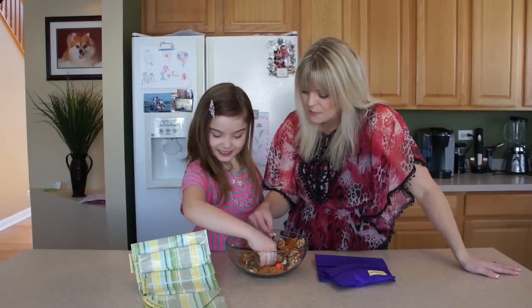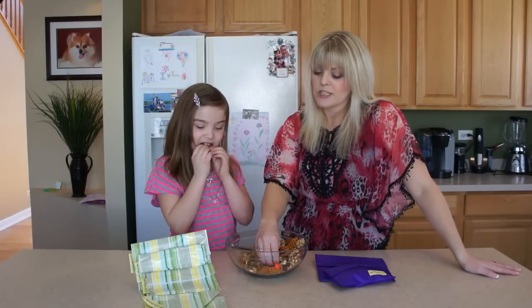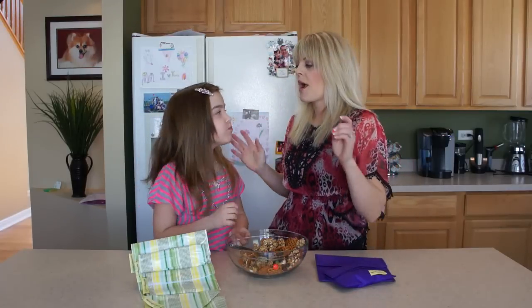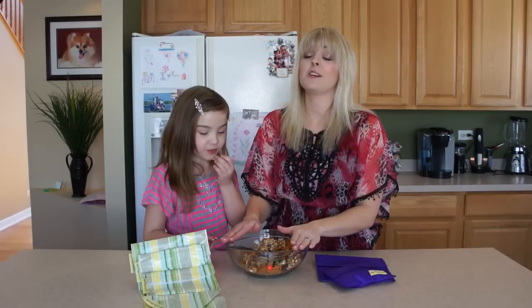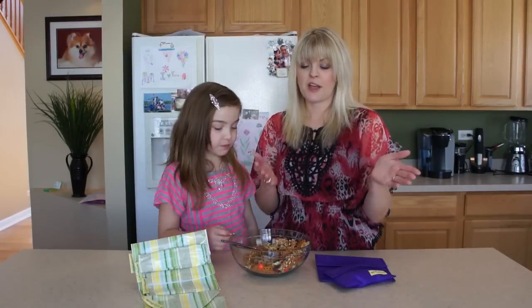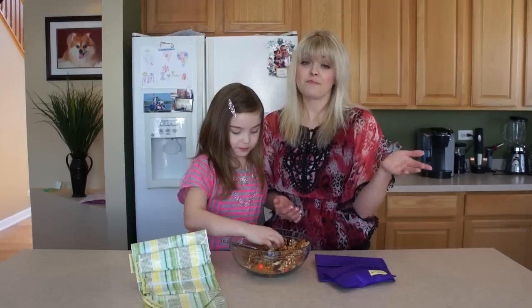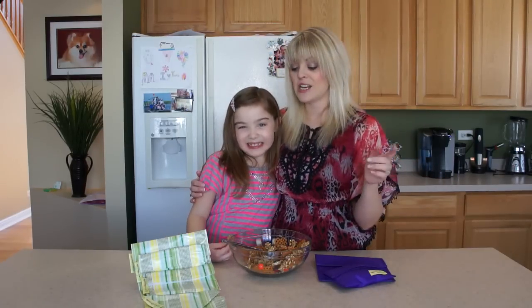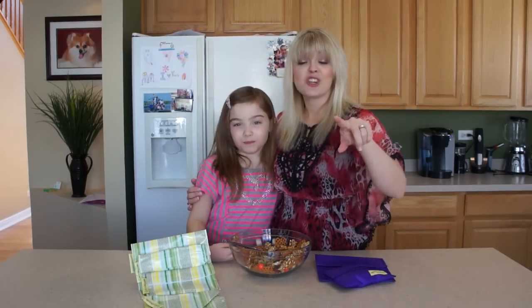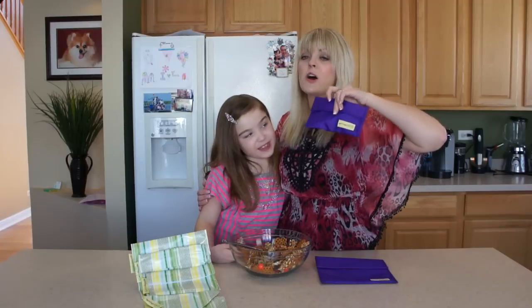Let's try our wonderful trail mix. So good! Put this in an airtight container and keep it until you eat it all — which around here, I guarantee you it's not going to last very long. So remember, you can always head to our website amateurkitchen.tv to find all of our recipes and videos including this one, and make sure you click on that Again Bags partner tab to find out how you can save on these awesome Again Bags.